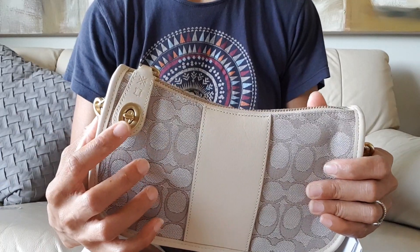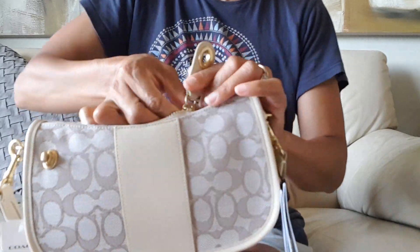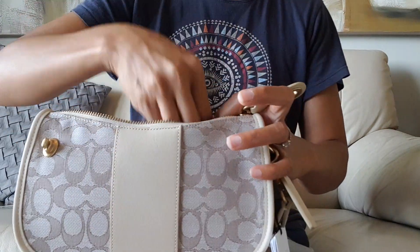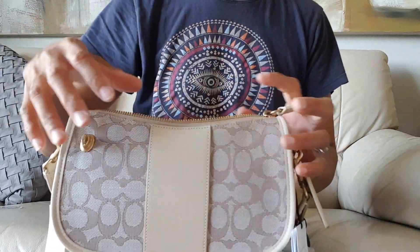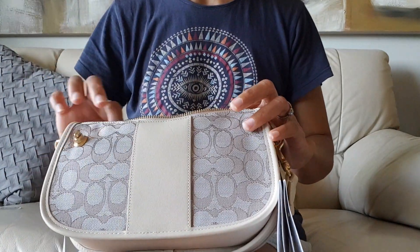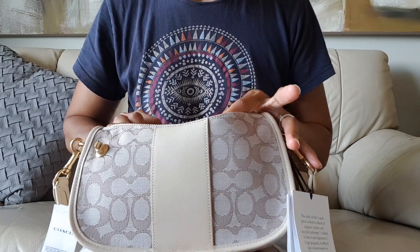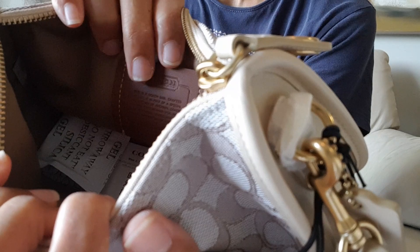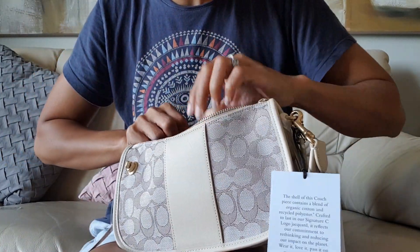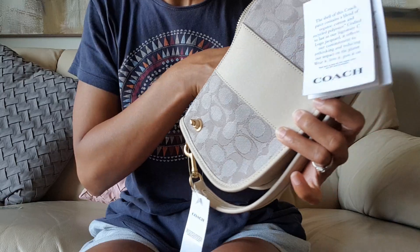I love this turn lock, I'm obsessed. Let's open it again. There are papers inside — I keep them because I use them to store my bags and keep them in shape. And there's the Coach dust bag, which I'm happy about. The interior — I'm not an expert — appears to be microfiber or just a fabric.